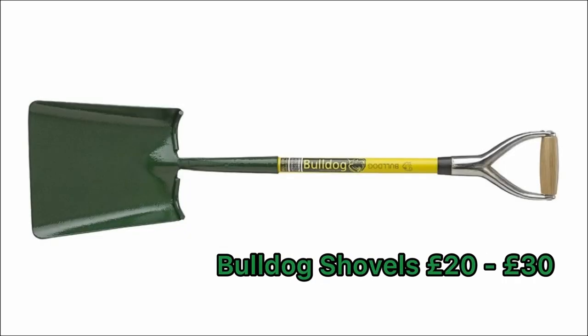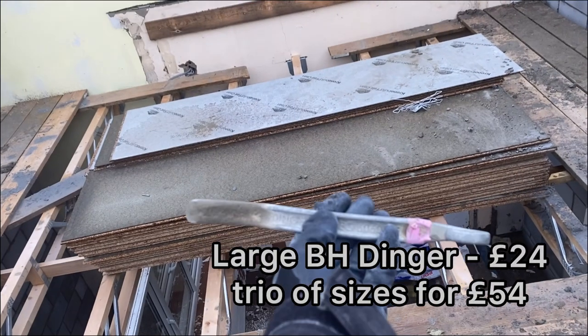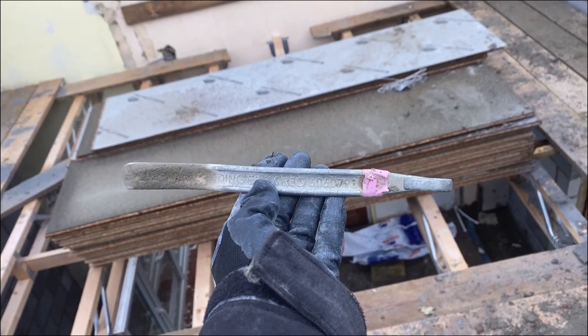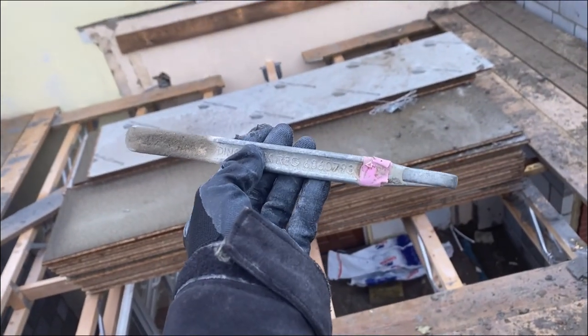These are called Bulldog Shovels — they're some of the best shovels on the market and they range from about £20 to £30, with an entire range available. I've also tried loads of different pointing irons, and I find these ones the absolute nicest to point with. They are a little bit on the pricey side — probably not something you buy yourself — but well worth every penny because of the finish that you get on your bricks.